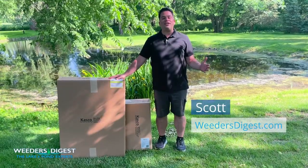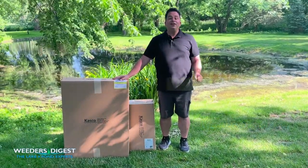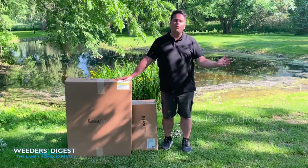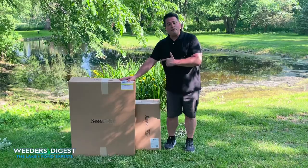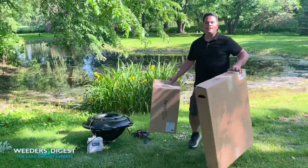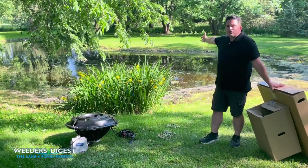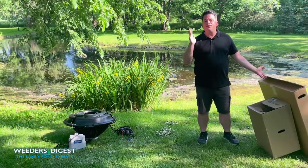Hey, this is Scott from Weeders Digest. We are about to put in a VFX fountain. This is a half-horsepower fountain capable of five feet of height with a 15-foot width. It's an excellent way to bring aeration to your backyard pond. Out of the box and literally together in under 30 minutes, this fountain will be ready to produce the aeration that you need in your pond. In just a few hours, you'll see a transformation of your pond just like the transformation you're going to see in this video.